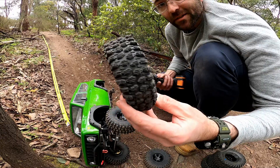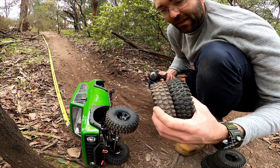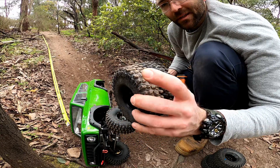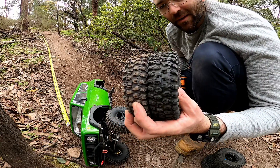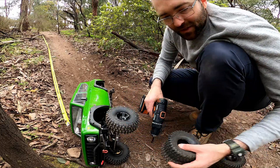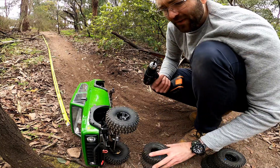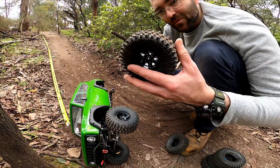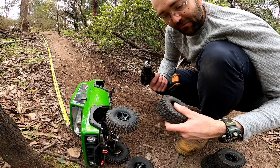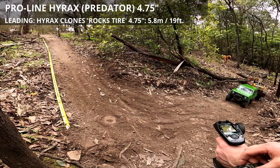This is the real Hyrax - same tread, slightly less aggressive on the edge. The fake ones are like a lower-resolution copy of the real thing, as if they've made a mold from the real one and lost a bit of detail. There's a U-shape; they're just not as well made, but you get what you pay for. In fact, you get more than you pay for because the design was stolen - I feel a bit bad even supporting that. The real Hyrax are a lot softer and more pliable, decently good on the rocks. Time starts now.